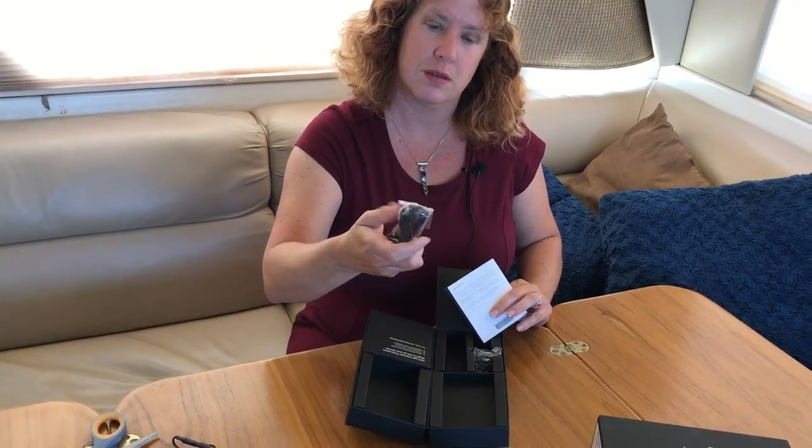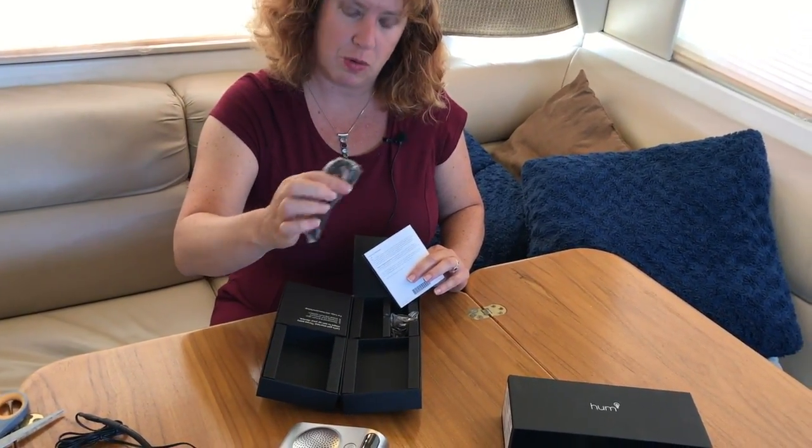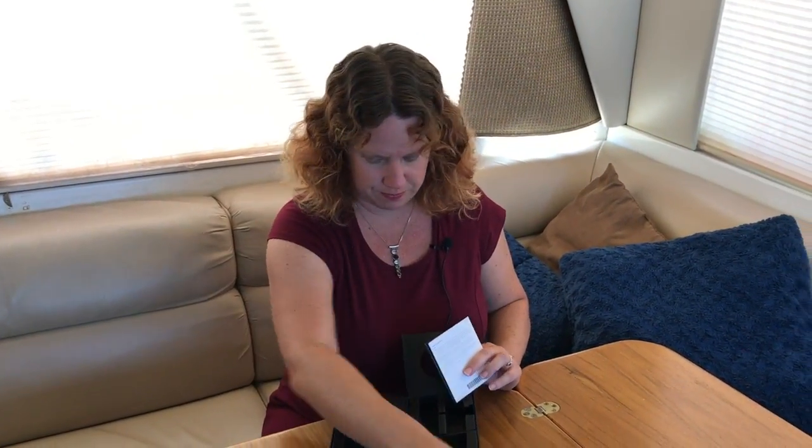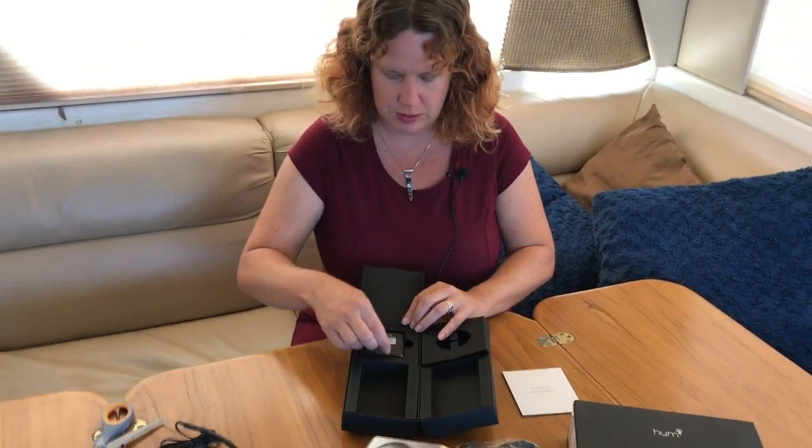In the box there is some sort of USB cord, a 12-volt adapter, and the instructions say to download the Hum app, create your account, and install the Hum system.